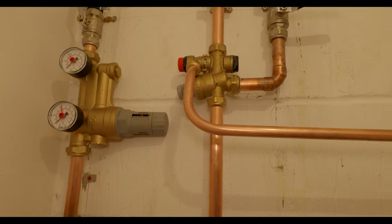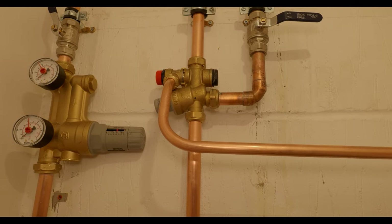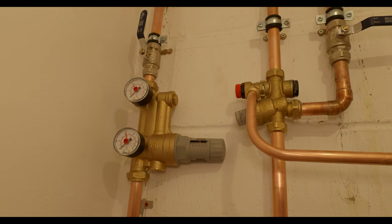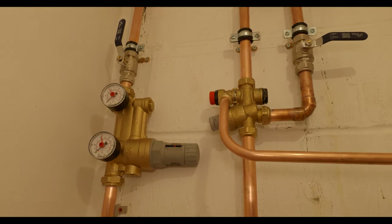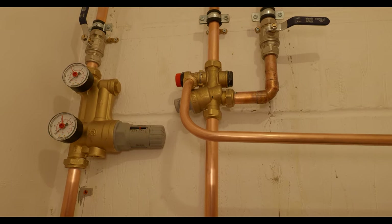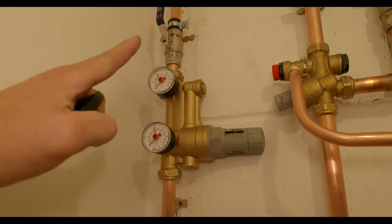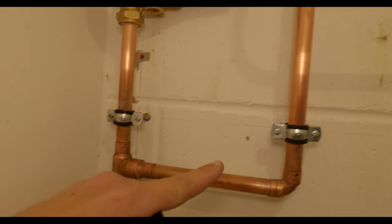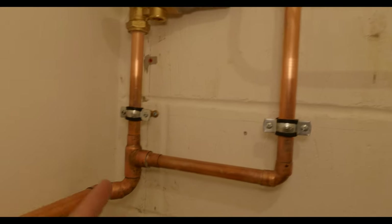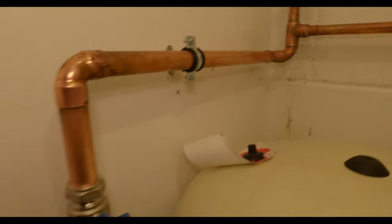We've actually got two pressure reducing valves up here now. We still have to install the one for the cylinder on the right — that maintains the manufacturer's warranty and also incorporates the pressure relief valve. Technically this monoblock is doing pretty much the same thing, reducing water to 3 bar if necessary, with strainers and non-return valves in both. The only difference is the right-hand one has the pressure relief valve. Just to show how the accumulator pipes up: the cold water main comes down, tees off here feeding the balance cold and the cold feed to the hot water cylinder. The accumulator is just teed into the cold water main and almost acts like a big balloon — it pushes the water out when you need it.